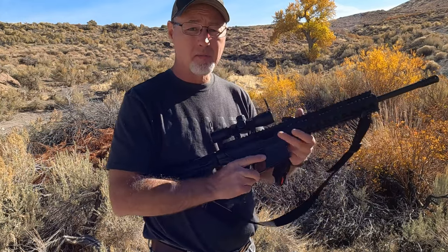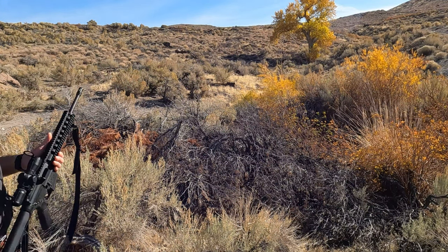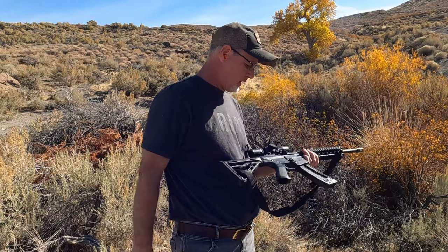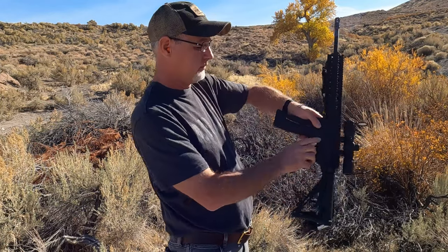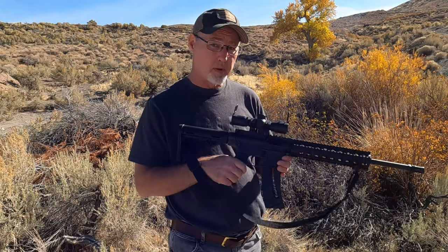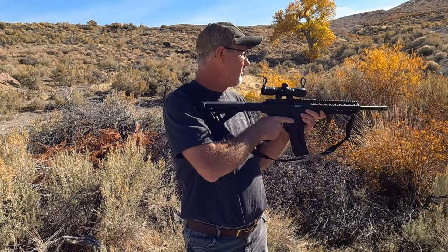Let me grab my other magazine — I've got another 10 rounds here. Let me see if I can knock down the cans again. I'm using the bolt release here, and it does lock open. Now we're loaded, so let's do this again.